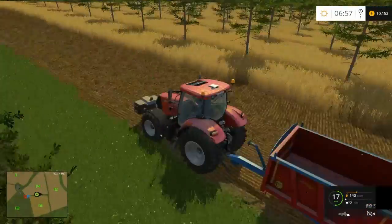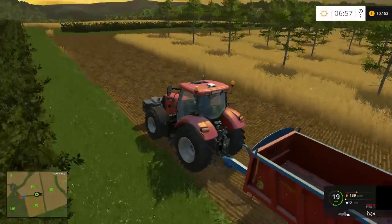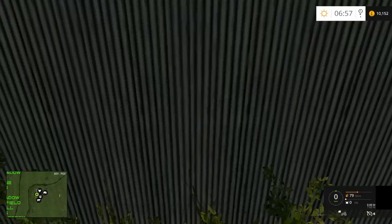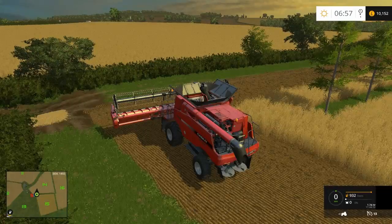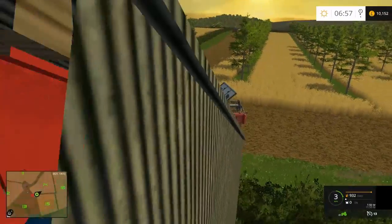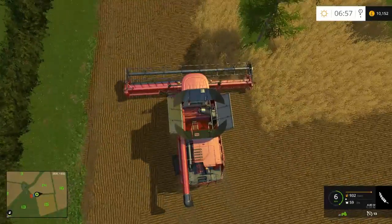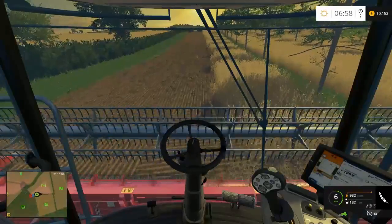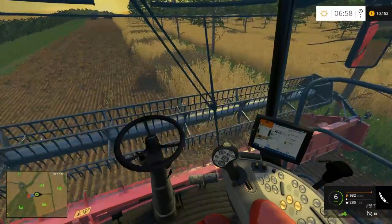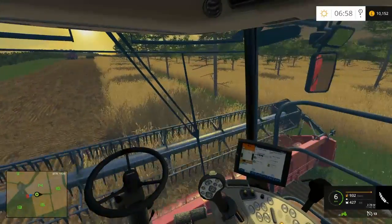So I've taken one headland off, gone around once - I think that'll probably be enough actually. I can't really go around again because obviously the trees come out quite a long way. So I'm going to get this thing running again and see how well this goes. It might not be very efficient because like now I'm only taking in just less than half of the header, so all of this is wasted. And if this is the case all the way down there, then it will be a bit annoying.